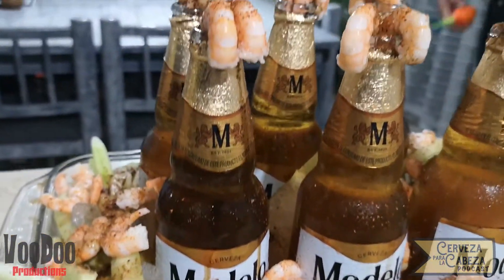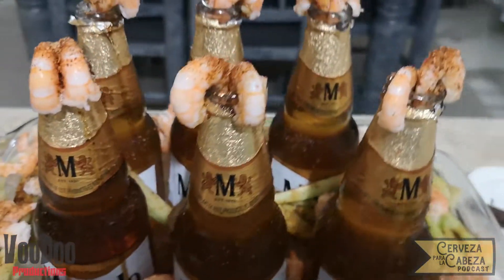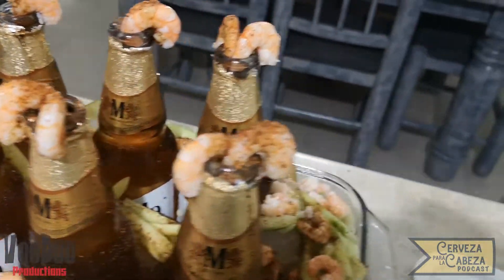La verdad es que se ve deliciosa. Si es algo que te interesa saber cómo hacerlo, síguenos. La verdad es que se ve muy interesante.